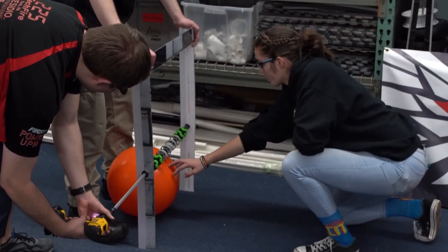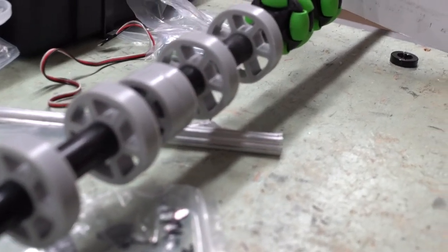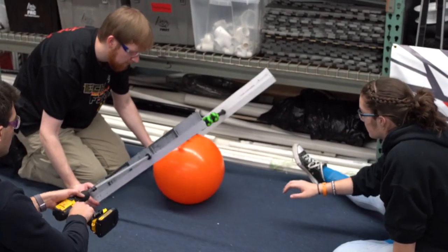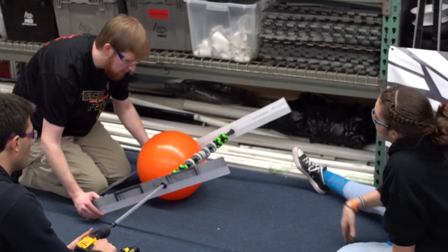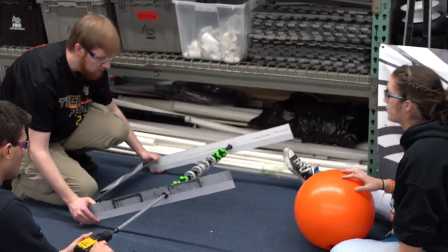What we've done is we've made a rig to hold up the shaft that we're using to prototype this, and we're hoping that it has enough friction on the cargo to pull it in. Then in the back we're going to have a corral so that it centers the cargo in the intake mechanism.